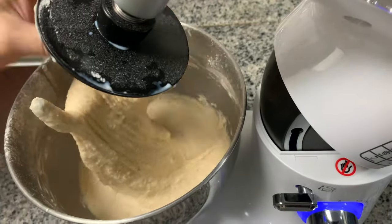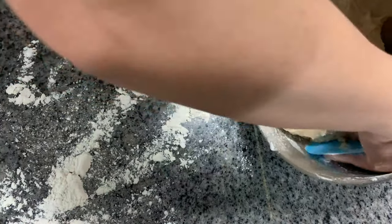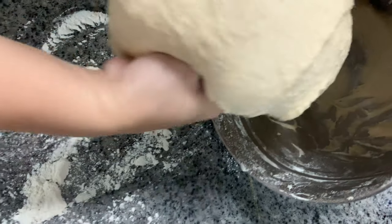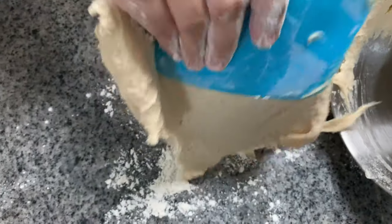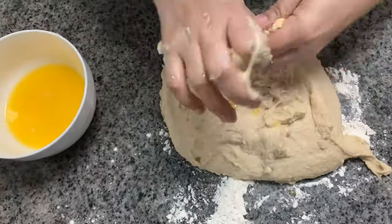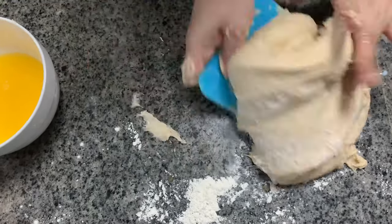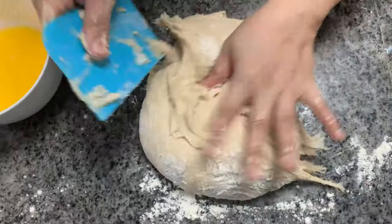Remove from the bowl and transfer it to your work surface. Make sure that you sprinkle enough all-purpose flour on your area to prevent the dough from sticking. Add one third cup of melted butter, shortening, or margarine to your dough little by little.